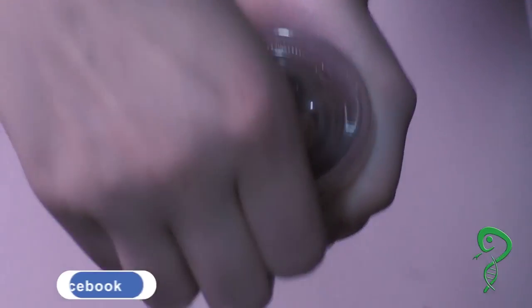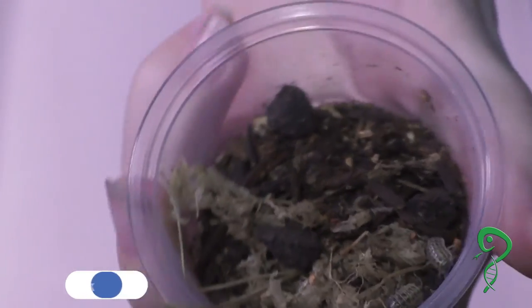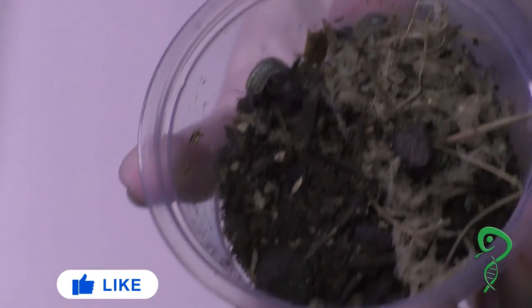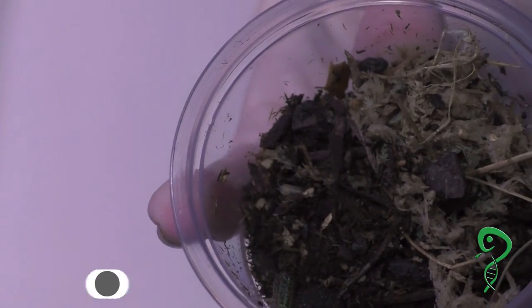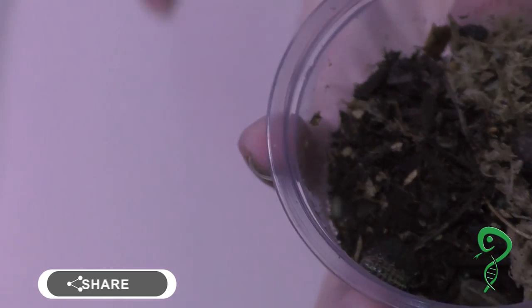Alright, so for these first ones they are Armadillidium Versicolor, I think it's called — I think that's how you say it. And I got them from a good friend at Supreme Gecko. Link is in the description below.